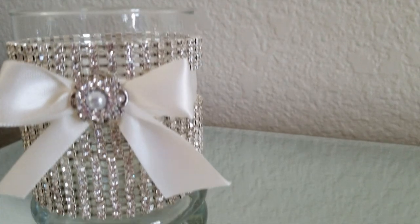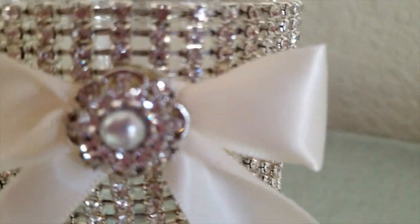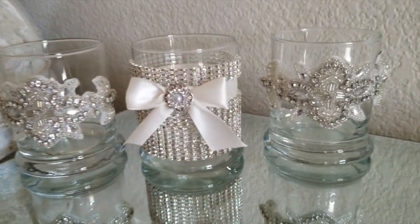Today's video, we will show you how to put together some bridal wedding candles. If you think you may be interested in making this project, just continue to keep watching and let's get into making these beautiful candles.